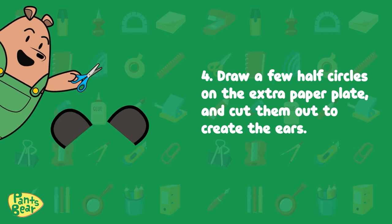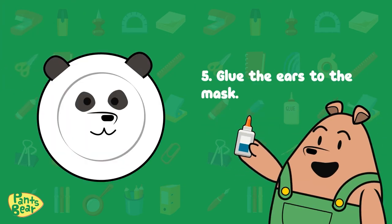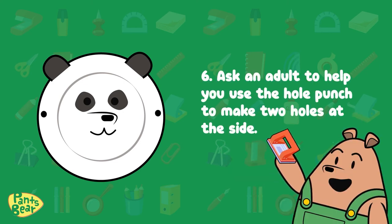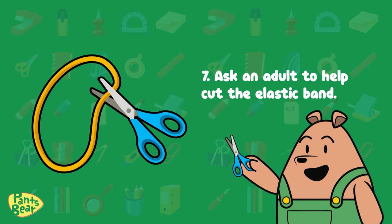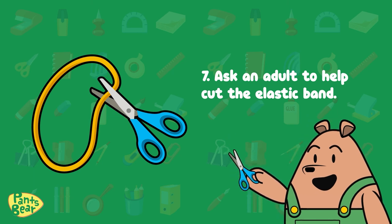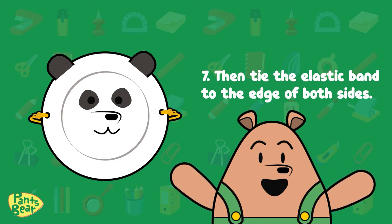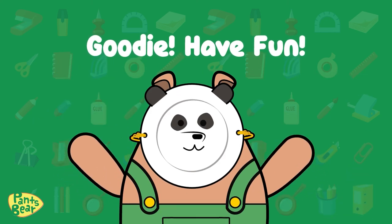Five: glue the ears to the mask. Six: ask an adult to help you use the hole punch to make one hole at both sides. Seven: ask the adult to cut the elastic band and then tie the elastic band to the edge of both sides. Have fun!